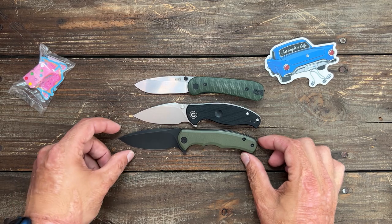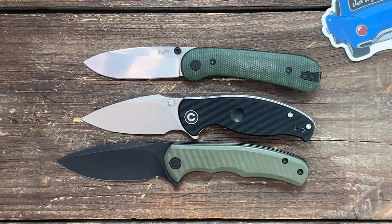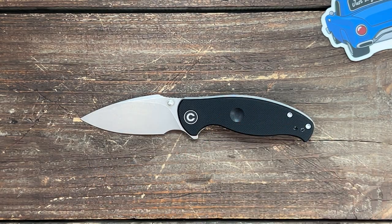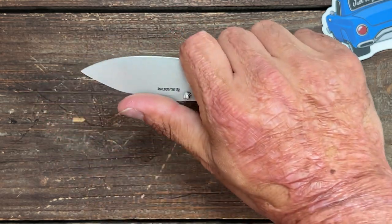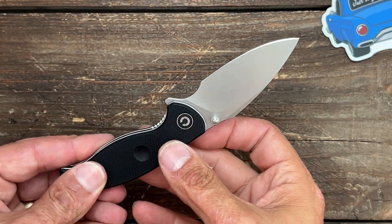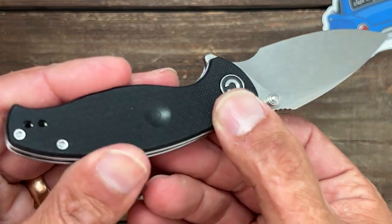The Mini Praxis is a small knife, and you can see the Mini Praxis is a good bit larger than the Scintilla. Just like the Praxis, you have that forward finger coil. I can still get a four-finger grip on it — love little big knives like this. Nice deep carry clip that's tip-up, left or right hand carry.